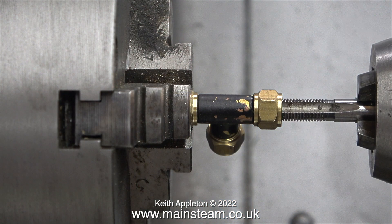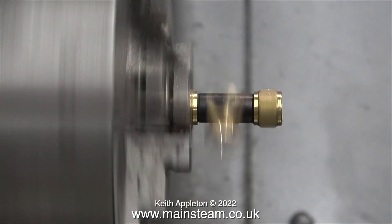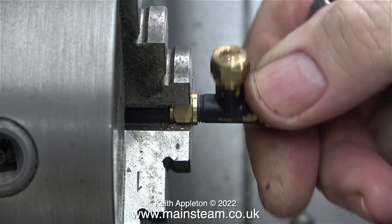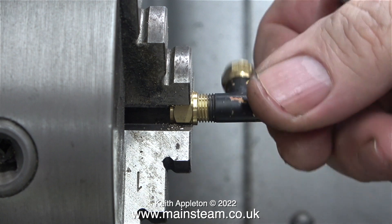After tapping both the union nut and the fitting a quarter by 32, I put the machine into reverse to remove the tap. Now all I have to do is unscrew the fitting from the union nut in the chuck — a very simple and easy job. The paintwork was already marked on this fitting.